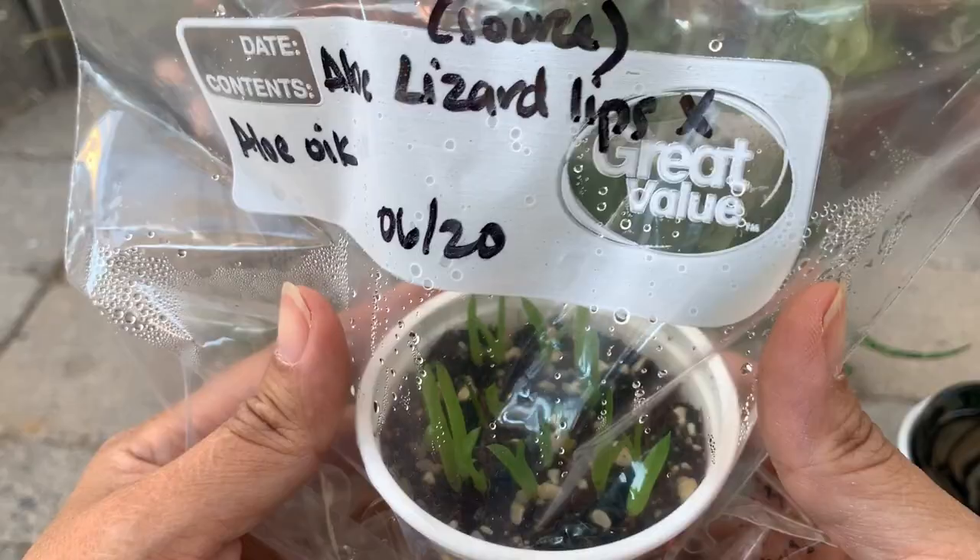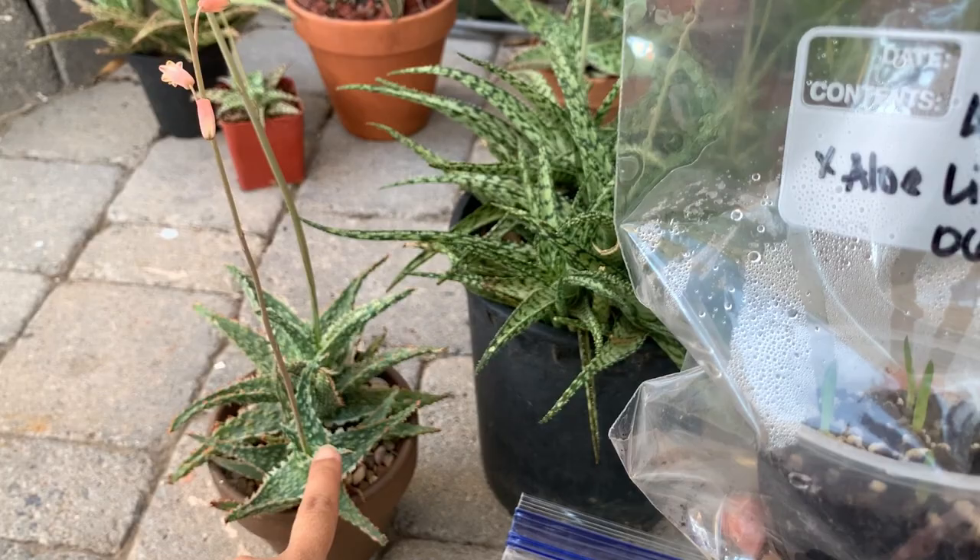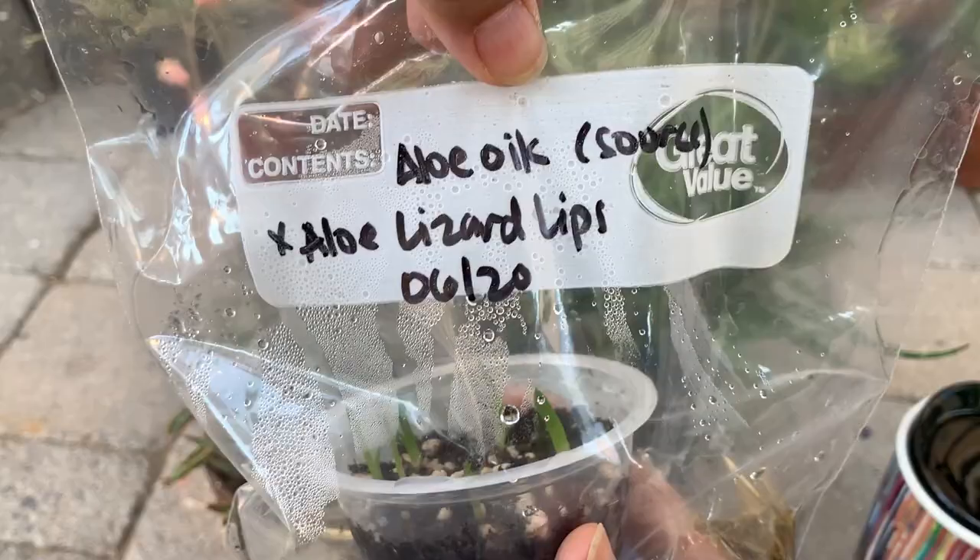And then this is the other one — the seeds that I gathered from this aloe, the aloe oik. I wrote it there: the source of the seed is the aloe oik. So here they are right now.